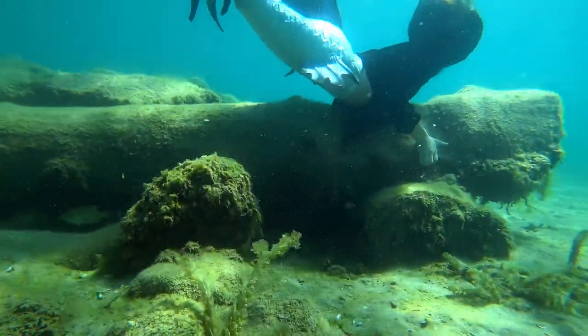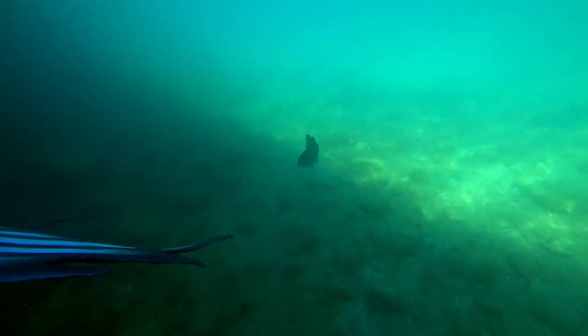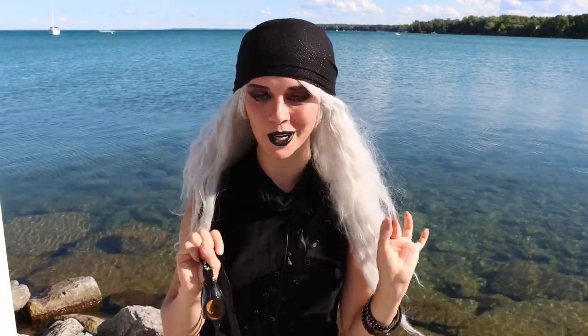I grabbed this big Lincoln log-looking thing and looked up, and I saw a smallmouth bass just staring at me — and that was the coolest thing. First of all, I love bass, and second of all, I've never really been able to see anything in the water. I could actually see his eyes, his face, and his mouth going bump bump bump. It was so cool.